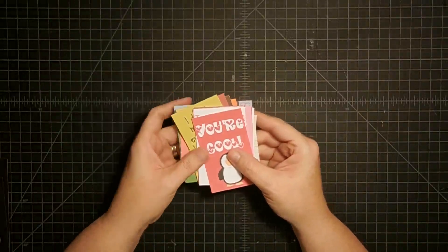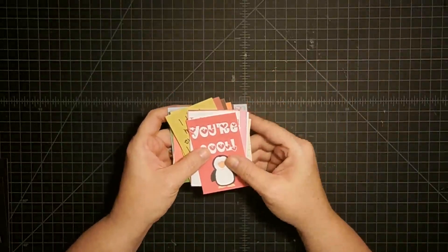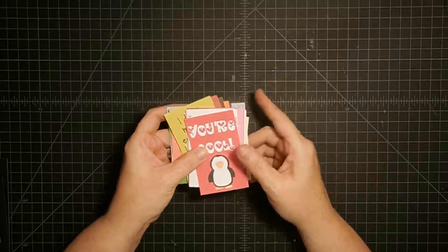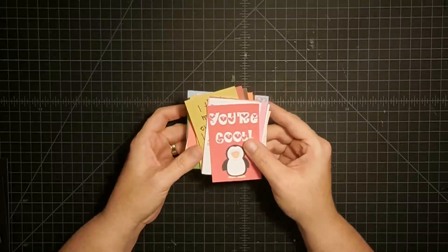Now here's what I want to tell you about the box. If you don't have children that are going back to school, please don't click off, because I've made this box in such a way that you can also put your A2 size cards in it and make it a card organizing box. So keep watching, because I think you're going to like it anyway.